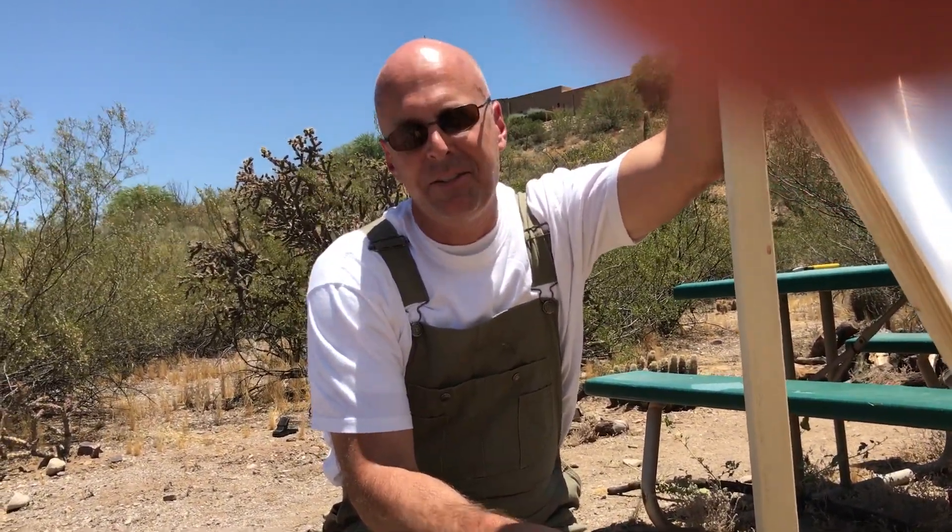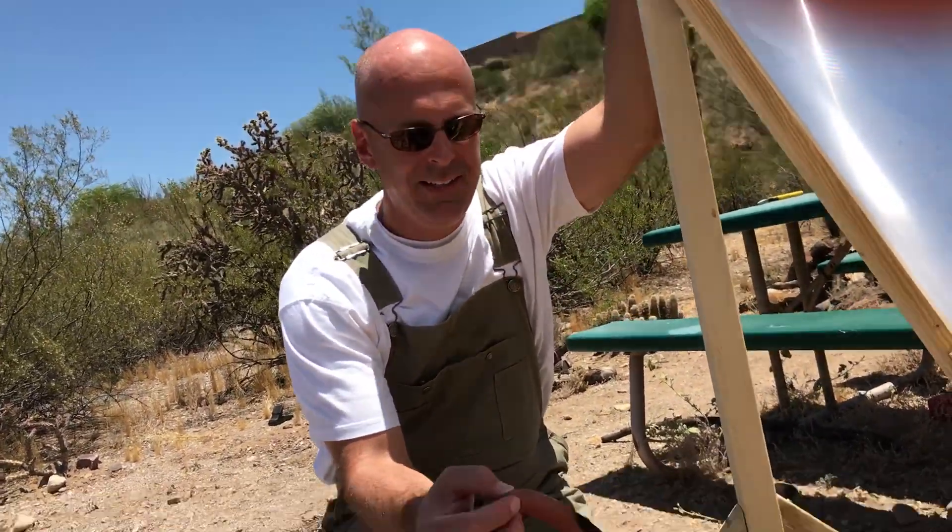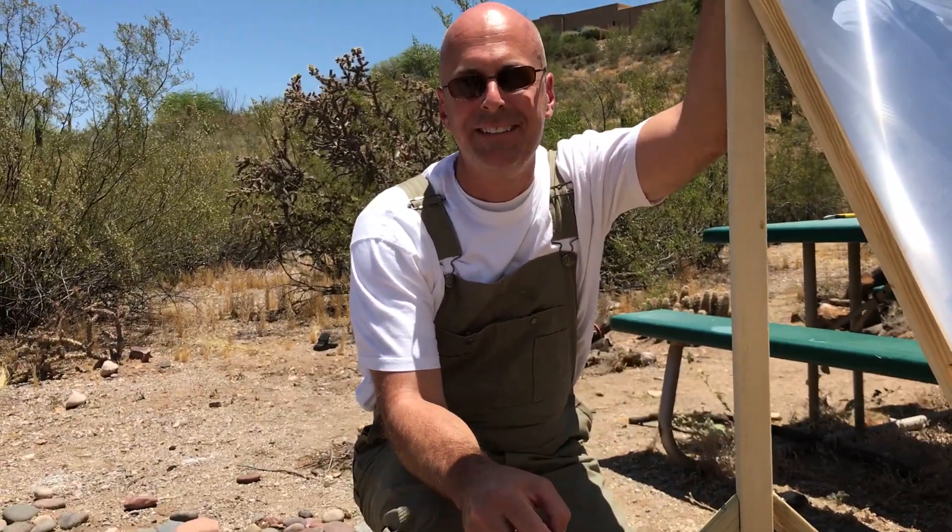Well, so much for outdoor cooking. This is actually a joke. This is a Fresnel lens — it gets about three thousand to four thousand degrees right there. Not the best for cooking a hot dog. Thank you.